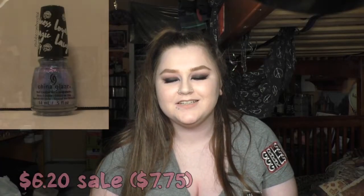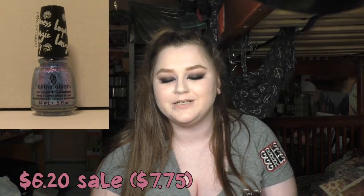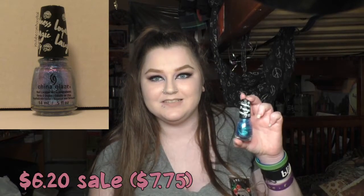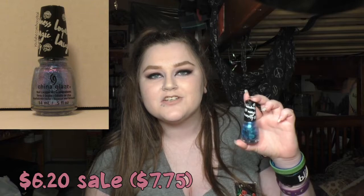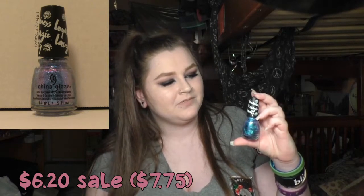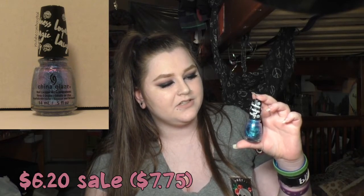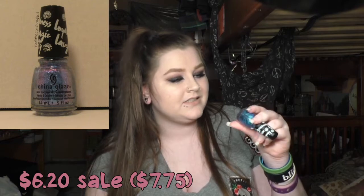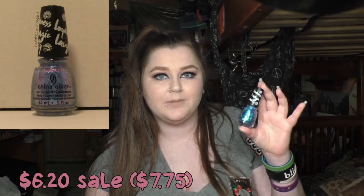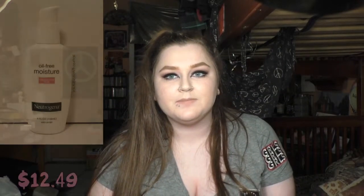Then I picked up a nail polish from China Glaze, because Rite Aid had a China Glaze display — I think it was the My Little Pony collection. I picked up this color which I think is amazing, though it doesn't show up as well on camera as it does in real life. It's like a baby blue with pink, purple, and turquoise sparkle in it. It's called Let Your Twilight Sparkle.